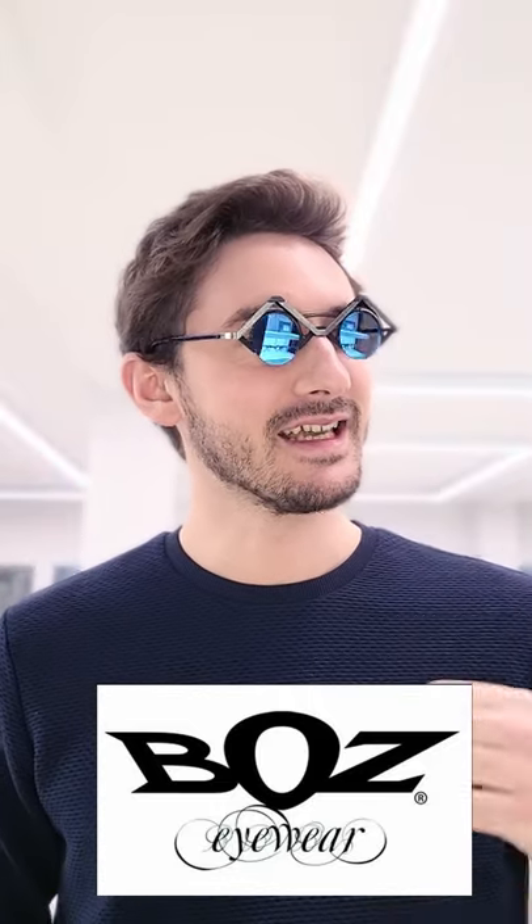Boz, B-O-Z, is the crazy division of JFRA. And JFRA are already pretty crazy. So you can imagine that anything that needs to be designed by a separate entity because it's too mad for the core brand must be pretty different.